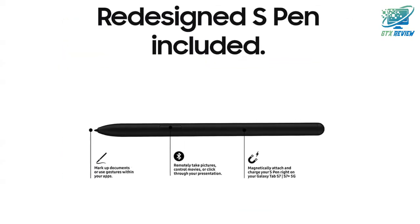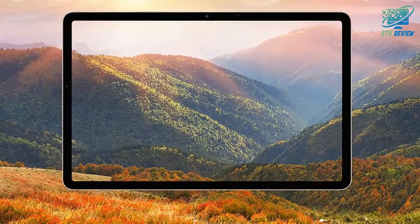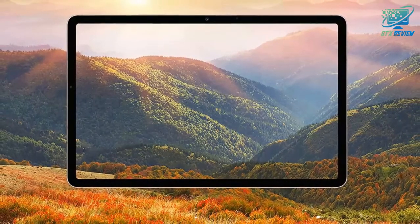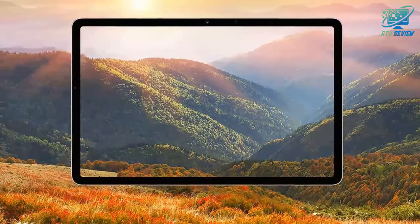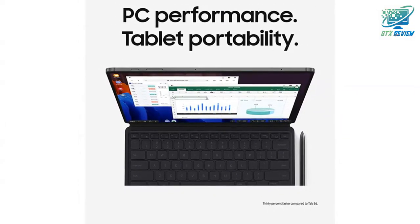With a redesigned, minimal lag S Pen that lets you control a presentation with the tap of a finger and an expanded edge-to-edge screen, cubed for better streaming, gaming and video chatting, the Galaxy Tab S7, S7 Plus Wi-Fi simplifies life, work and play.